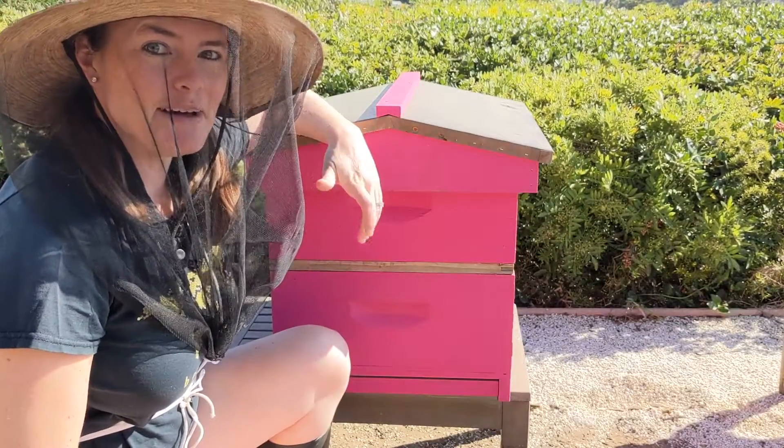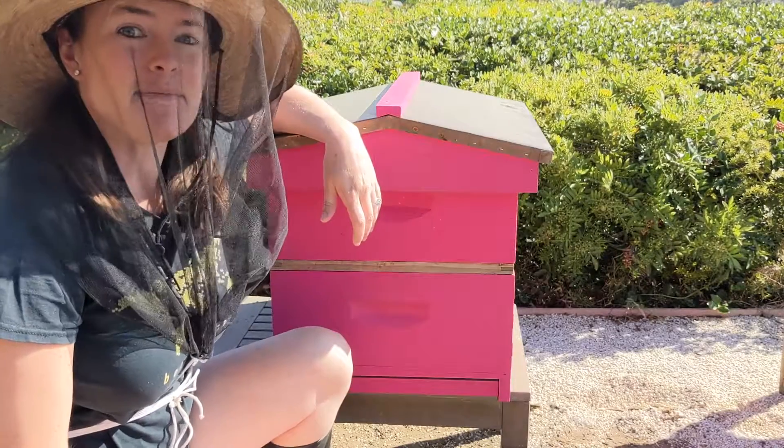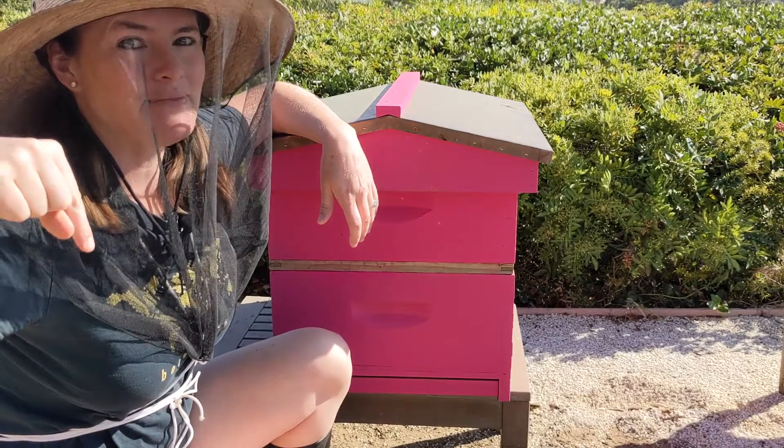And that's how you make a feeder for your beehive and a fall sugar water mixture. Make sure to like this video and subscribe down below if you want to see more from the farm. See you next time!